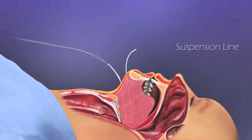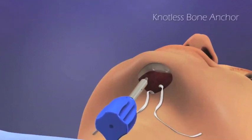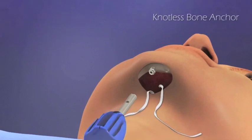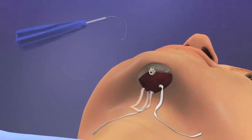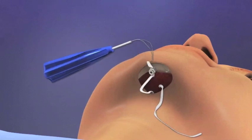A suspension line designed to provide effective suspension of the tongue is now exchanged with the first suture loop. A small titanium bone anchor is used to anchor the suspension loop to the chin. One at a time, the ends of the suspension line are threaded into the bone anchor.